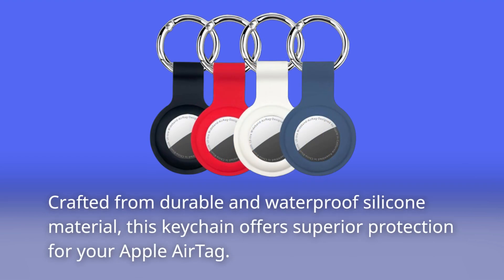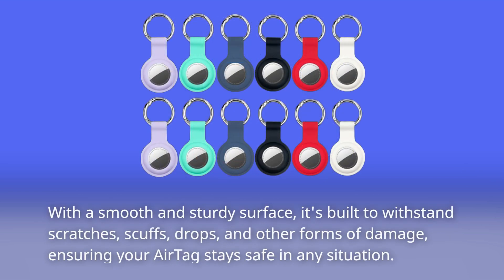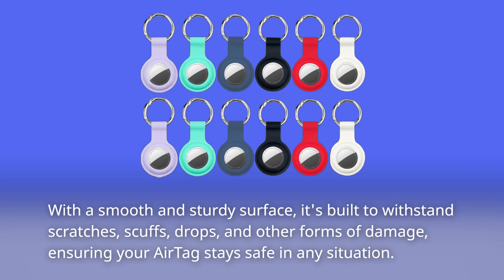Crafted from durable and waterproof silicone material, this keychain offers superior protection for your Apple AirTag. With a smooth and sturdy surface, it's built to withstand scratches, scuffs, drops, and other forms of damage, ensuring your AirTag stays safe in any situation.